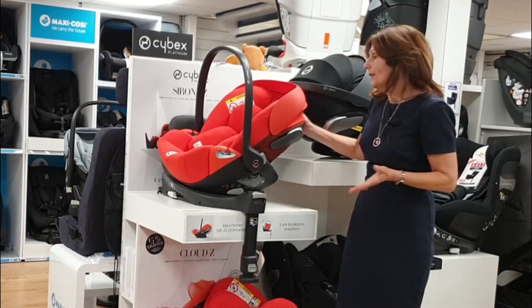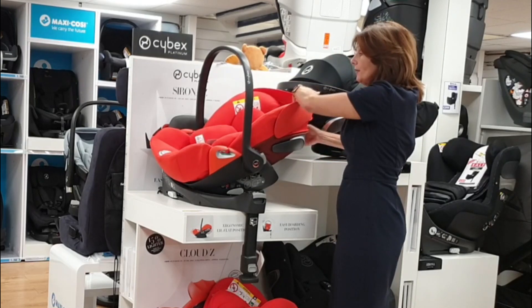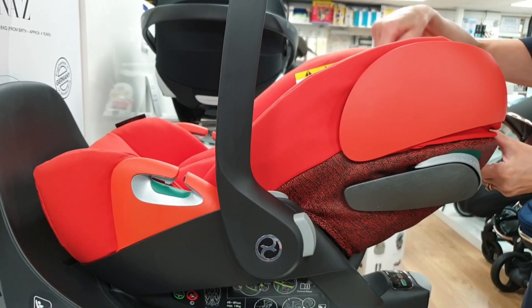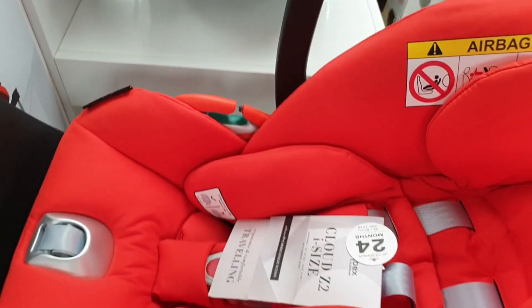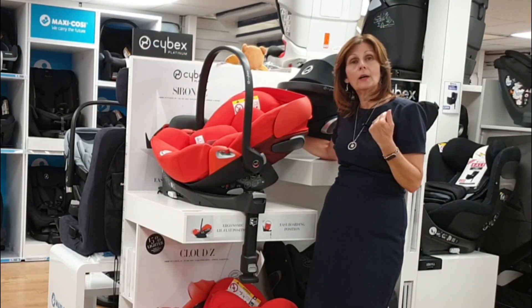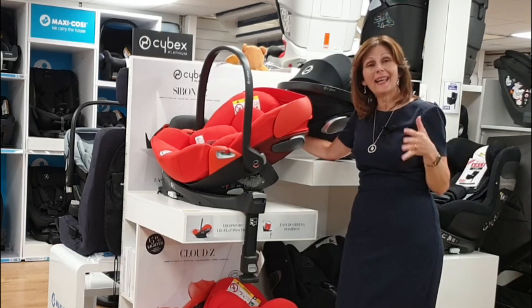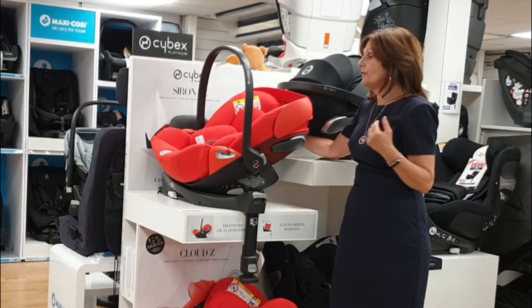Here's the clever bit: when it's in the car you can actually recline this seat — not completely flat, but semi-flat. This is really going to work if you have a car with a bit of a slant, or if you want your baby in a better position for longer journeys. It helps to keep their airways open and also helps in terms of their back. We aren't going to say it's completely flat, because getting laid flat in the car is incredibly difficult and generally reduces safety.